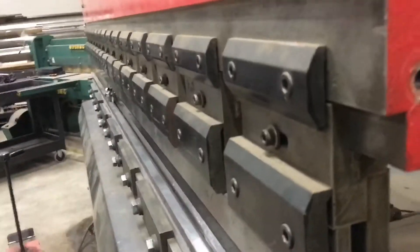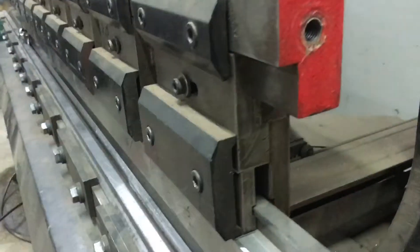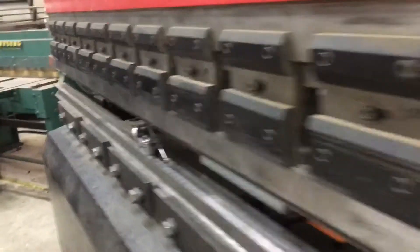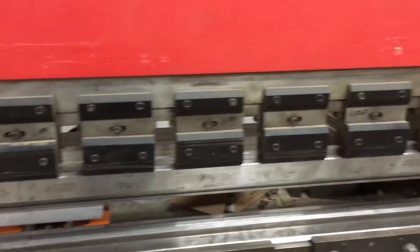Again, this isn't a video on how to do this — it's just for understanding what the procedure is. Each die set needs to belong to the right piece to have this pushing against here, which pushes against there. There are points where there are shims in behind, so it's important when you take these out to label them and number them. That's just a helpful pointer for understanding.